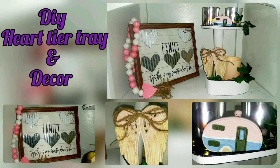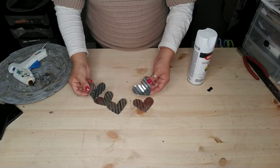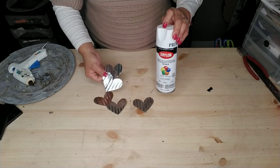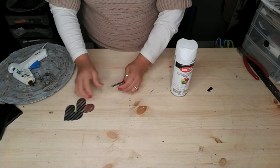Today we're going to be making some Valentine's decor. We're going to make a heart tier tray and some decor to add to that tier tray, as well as what I call a family picture sign. We're going to start with the sign — we're going to use five hearts, or as many as you'd like. I had these from a previous project and I'm spray painting two of them white.